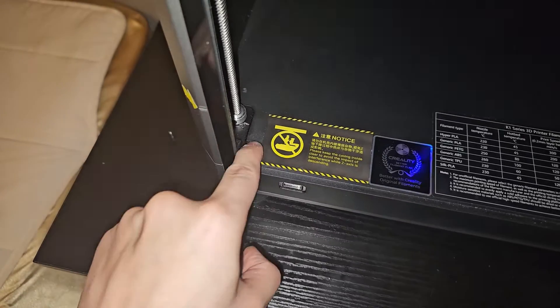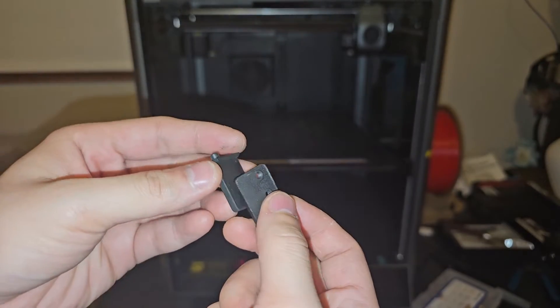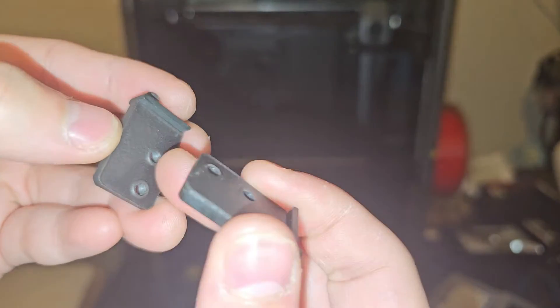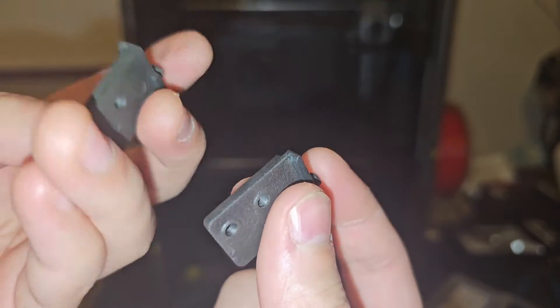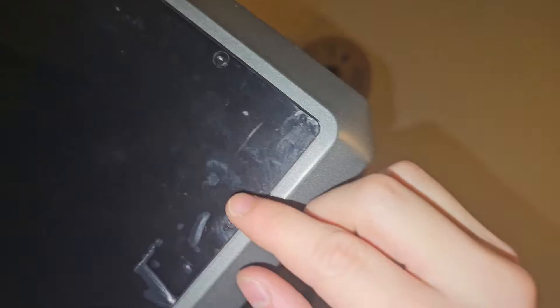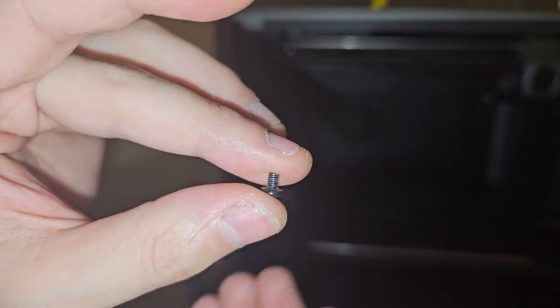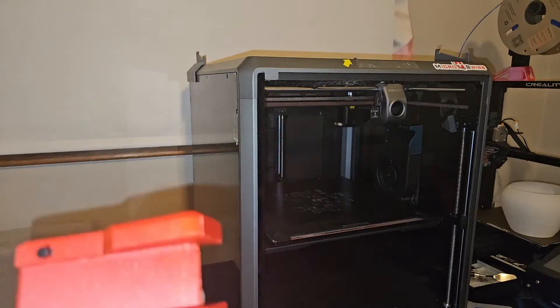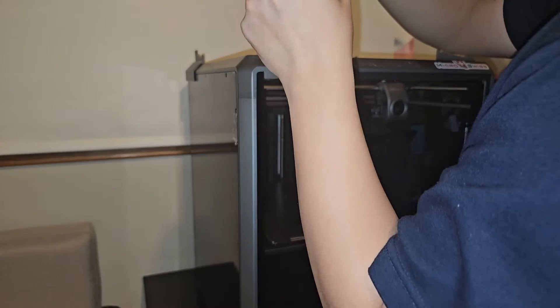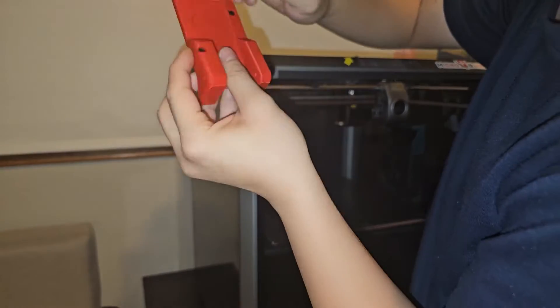These glass clips are magnetic — you can feel them. They have a coating on the front to protect the glass from scratching or damage. To install the new bracket, you need to remove four small screws: two on top and two on the bottom. I got the piece off and I'm going to put it onto the new hinge bracket, then attach them together.